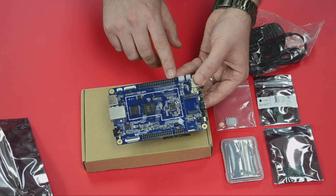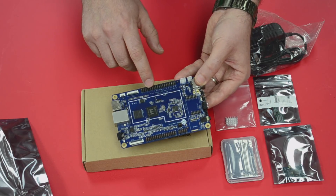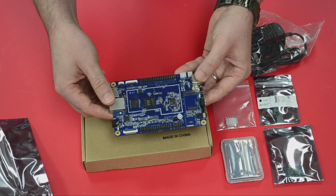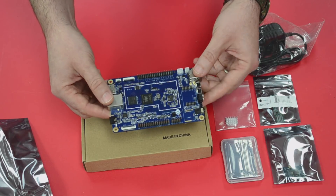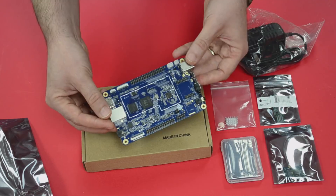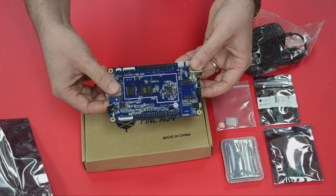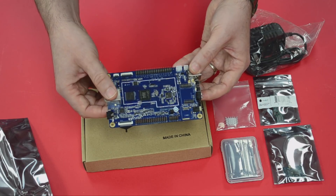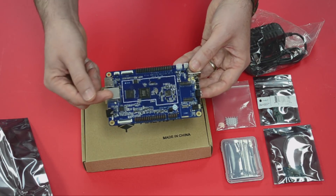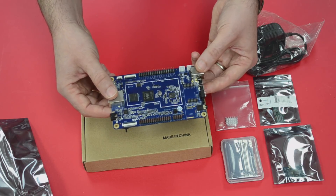If you are a maker, you're going to notice that it does have GPIO — the Pi-2 GPIO bus, Euler GPIO bus — and it's got connections for other peripherals as well. Lots of interfaces like UART, SPI, and I2C. So if you want to integrate sensors or other peripheral devices, you can do that. It's a perfect maker board.